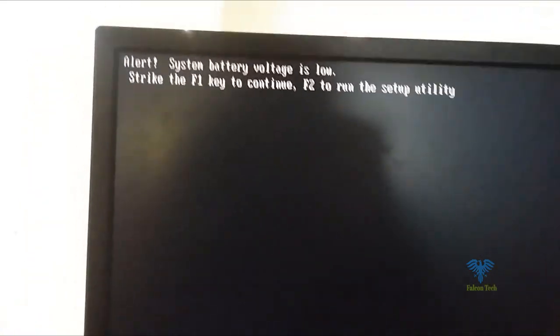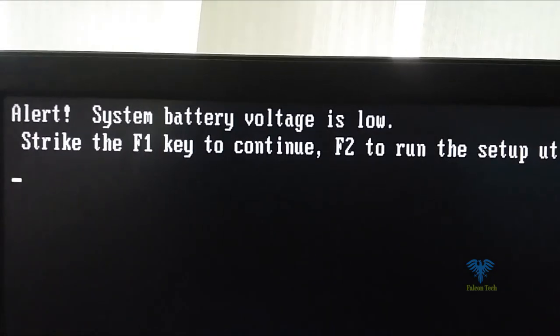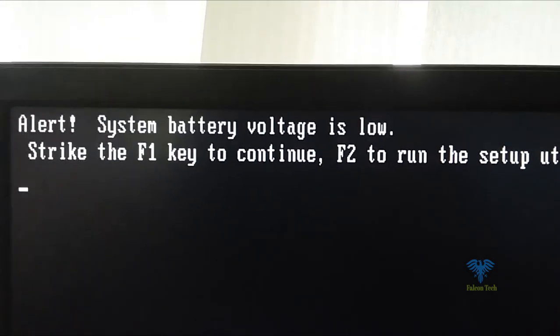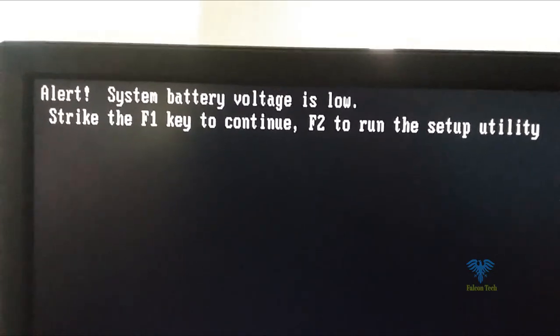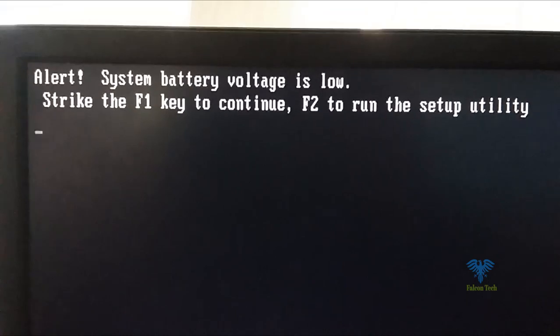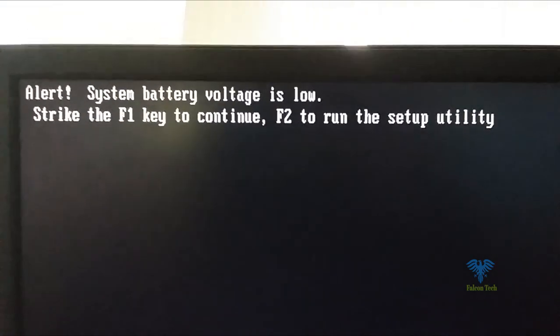It will reboot the system. Now you can see we still have the system battery voltage is low alert. To fix this, you need to shut down the system, unplug it, and open the box.